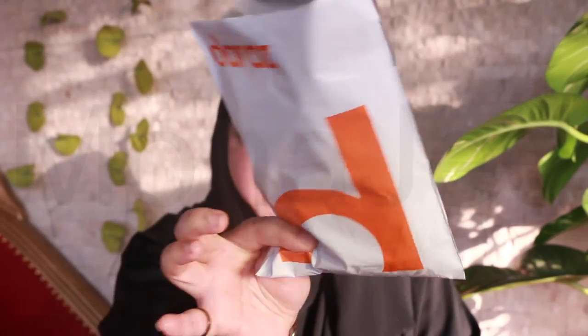Hello everyone! Yes, I'm back with a new video. Today's video is featuring another product review. I know you've already guessed from where it is, and yes, you guessed it right. It's from Daraaz. This tiny parcel contains another product that I'm going to be reviewing.